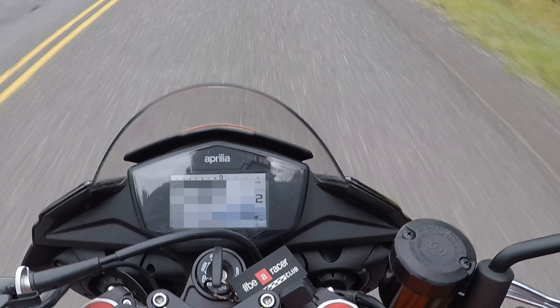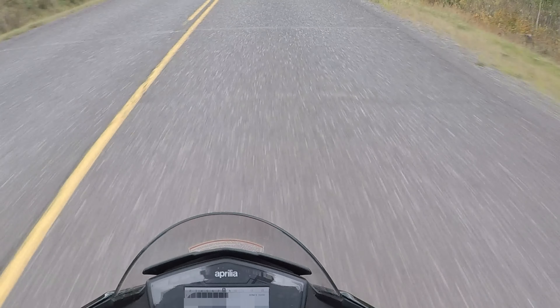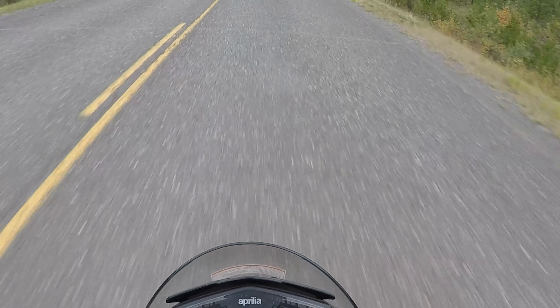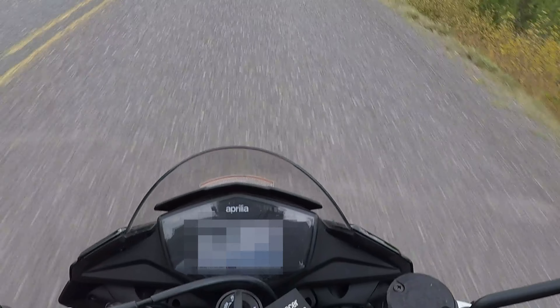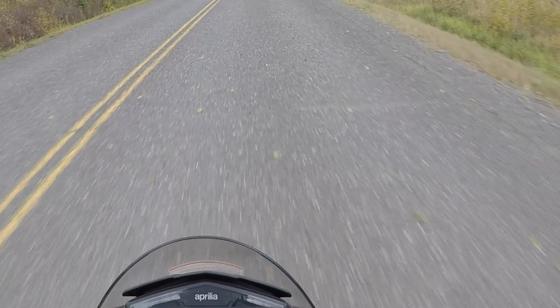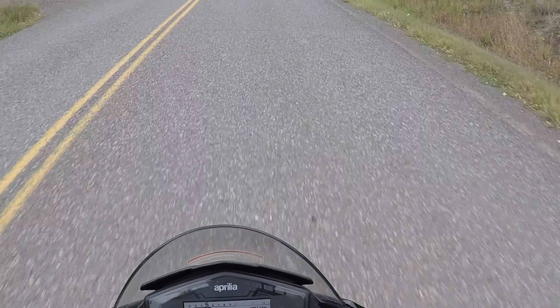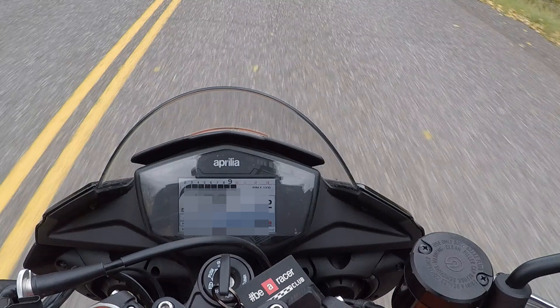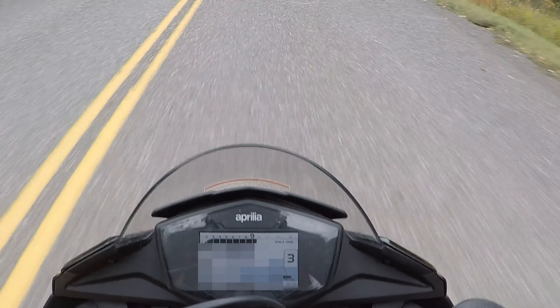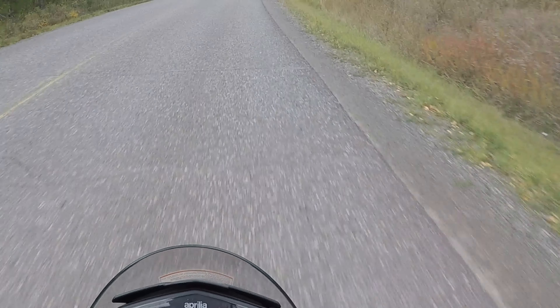Oh yeah. I think that was wheelie control, because I think it wheelied. It felt the front end get a little wiggly jiggly. That would have looped the bike if I had no wheelie control on.